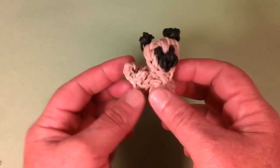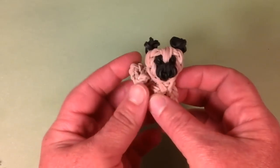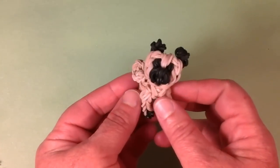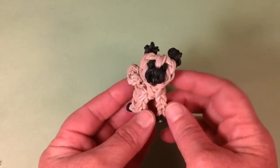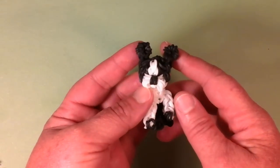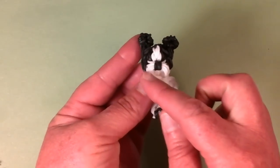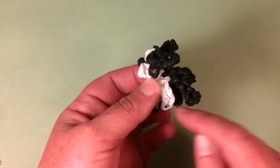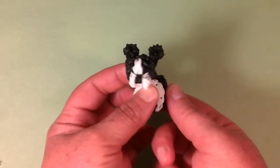Next we have the little Pug with his curly little tail and the black muzzle. He came out really cute too — I just love the tail of the Pug. Then we have the Boston Terrier with his cute little ears and his beautiful face. Came out really nice, and I love the coloration of the black and white on the back. That's the Boston Terrier.